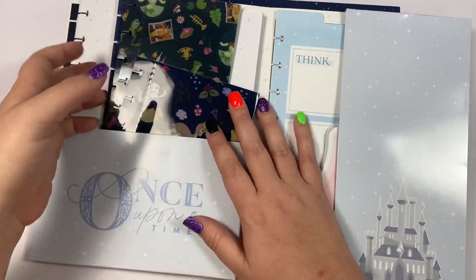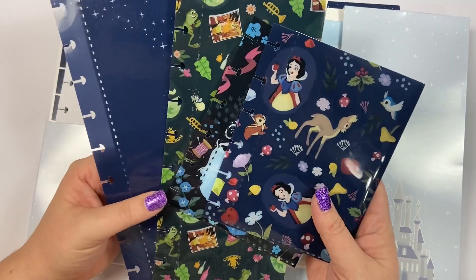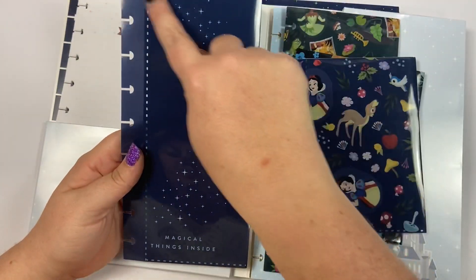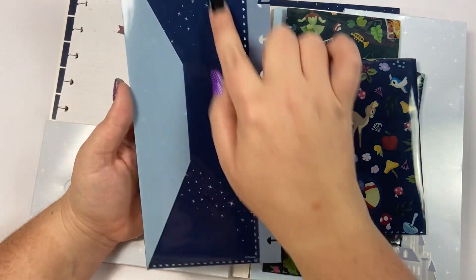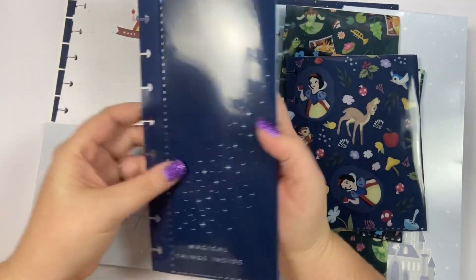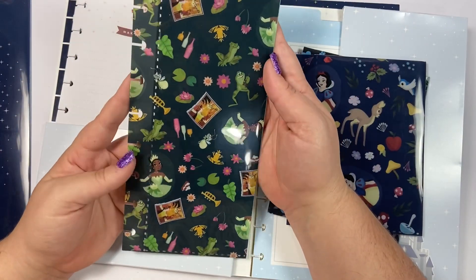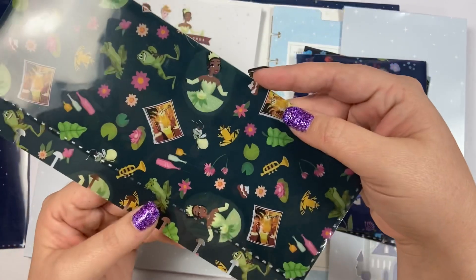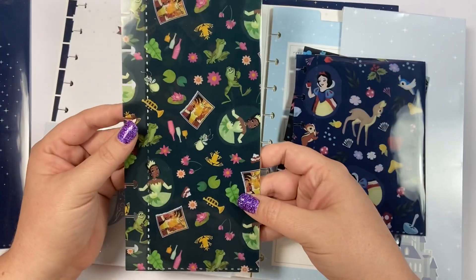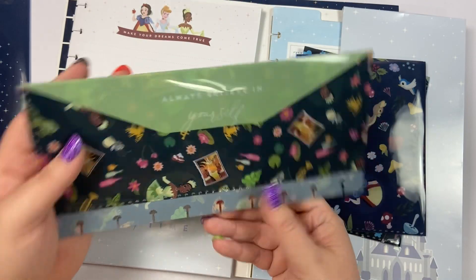I shared this one the other day but we're just going to look at it again. It comes with four envelopes that pop into your planner. This one has the blue stars and it says 'magical things inside' — it has very much a Cinderella vibe. Then we have this gorgeous folder with all of the Tiana pictures in her pretty green dress.